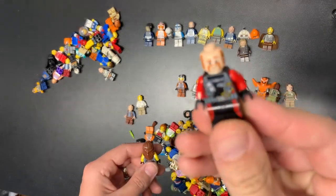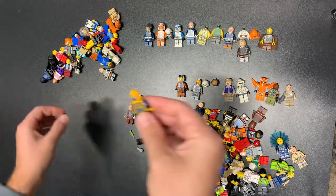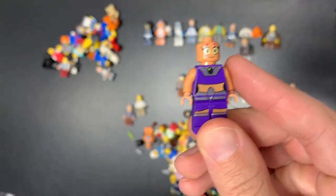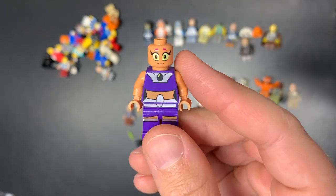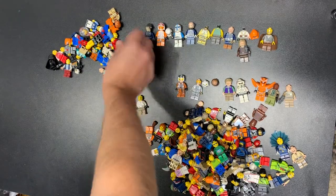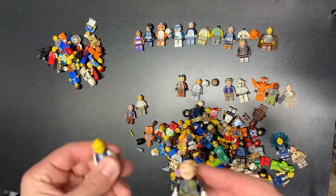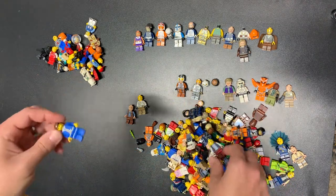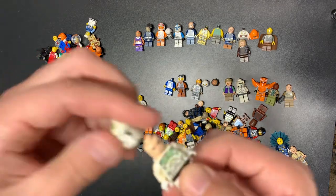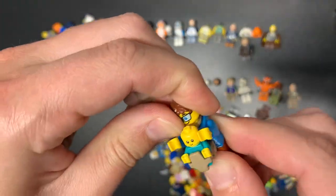Whose head is that? Duke Kaboom maybe — somebody look it up and tell me in the comments. There's a Parademon. We got another Jay. Oh — Starfire! This is the Dimensions version. There's a Minecraft guy. This one is actually the Bespin Guard — kind of neat, mid value. This one is yellowed beyond belief unfortunately, because that is a Horn Company clone — one of my favorite types of clones.